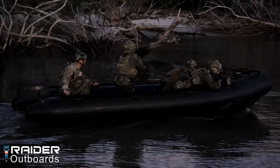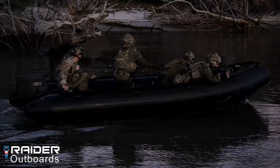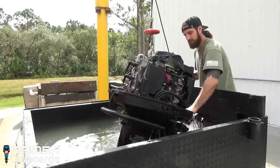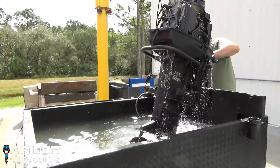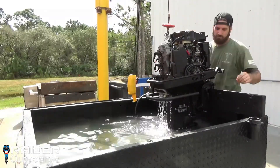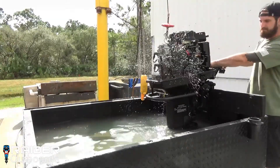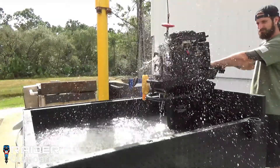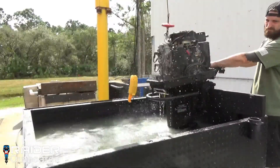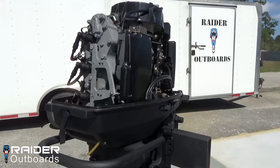In this video, we will be reviewing the submersion capabilities and dewatering system operation of the Raider Model 50. The Raider 50's unique dewatering system allows the motor to be started after being submerged at depths greater than 65 feet for periods exceeding 24 hours. The Raider Outboards dewatering lever grants single control operation of the entire dewatering system, allowing the cylinders and fuel system to be cleared of water simultaneously. The entire procedure can be completed with the cowling in place, and with practice, skilled operators can have the motor running in under 30 seconds.